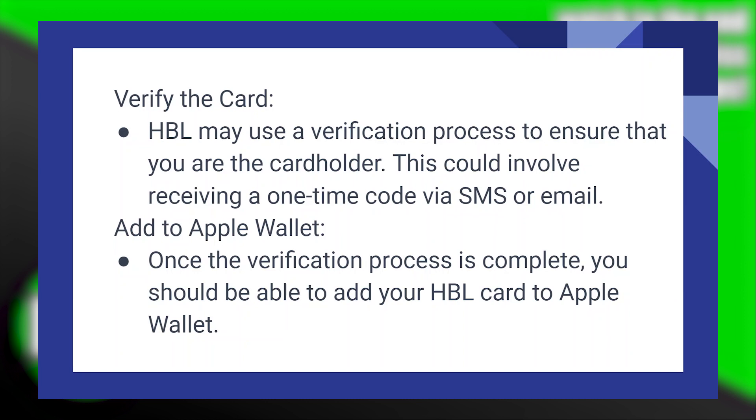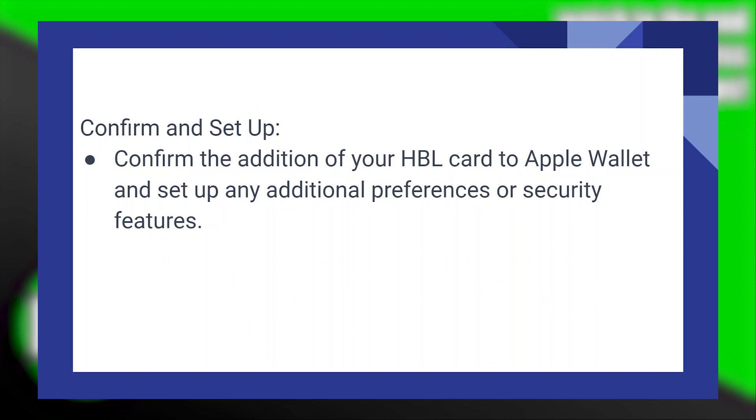Once the verification process is complete, you should be able to add your HBL card to Apple Wallet. Confirm the addition and set up any additional preferences or security features.